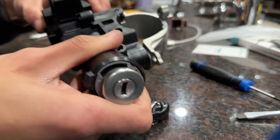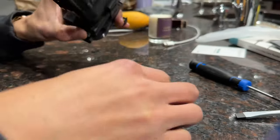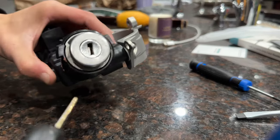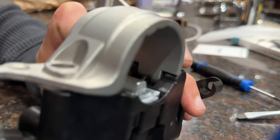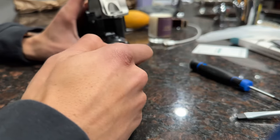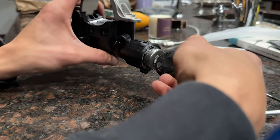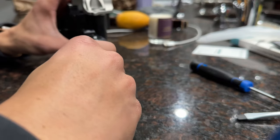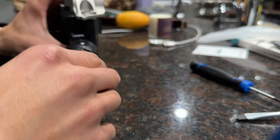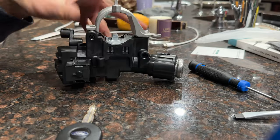There we go — perfect. That feature works properly. There's no play, it's in there. Now when you insert your key and turn it to the on position, the security lock should go down for the steering — just like that. It should feel the same as when it's in the car. In terms of the tactile feedback, it should feel the same way it would as when it's actually in the vehicle.